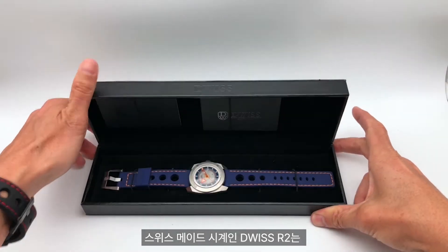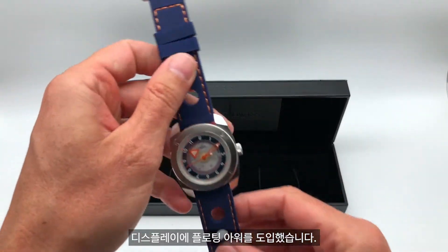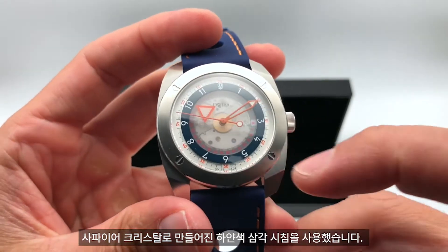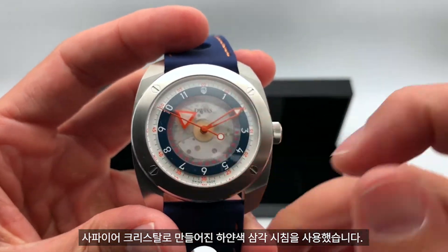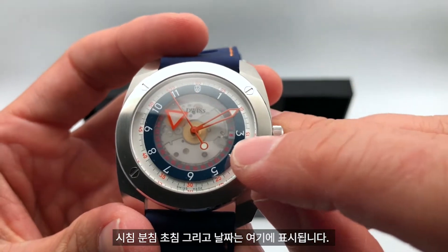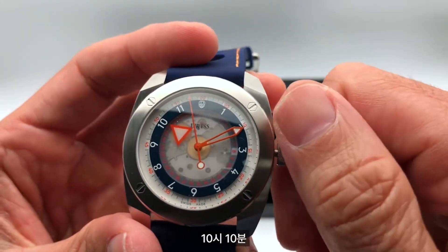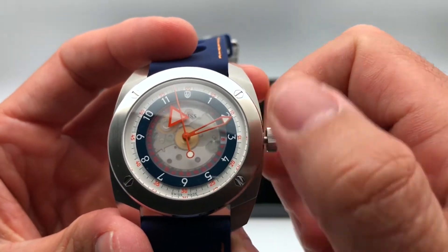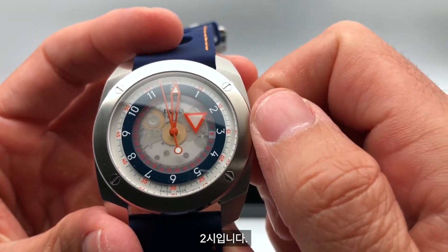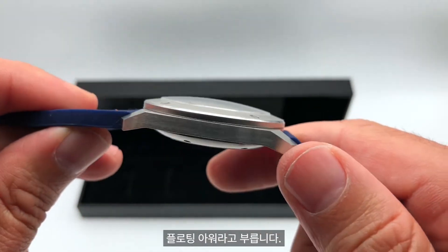Duis R2, a Swiss made watch using a floating hours display. Instead of an hour hand, a sapphire crystal holds a white triangle. We have hour, minute, second, and the date. So it's 10:10, the date is 12, and the minutes read 1, 2. This triangle looks like it's floating — that's why it's called floating hours.